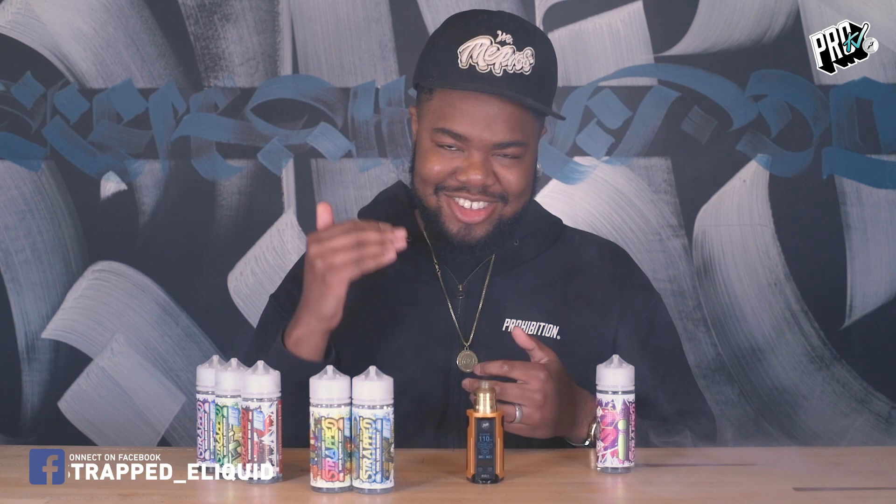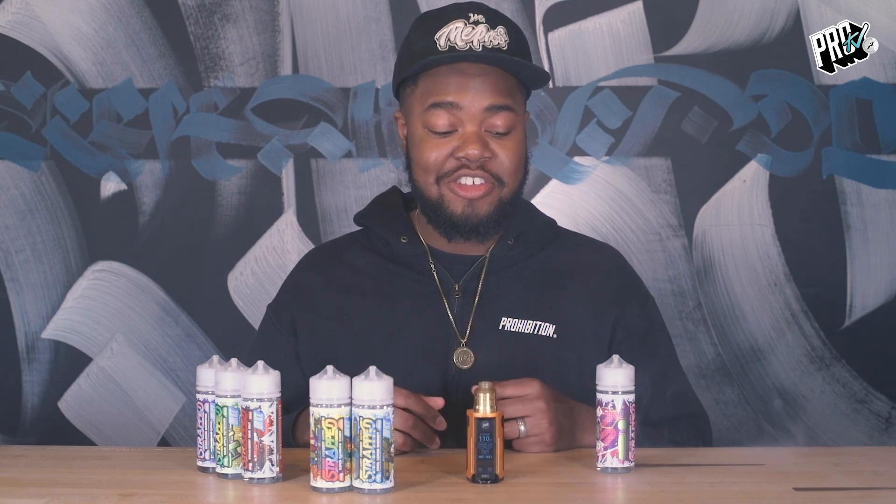That tang is absolutely out of this world — it's amazing. And if you want that extra, extra sour note to any of your vapes, this is the one. That ice just punches through — it's so good. And it really tickles the back of your throat as well. So this is an interesting one.